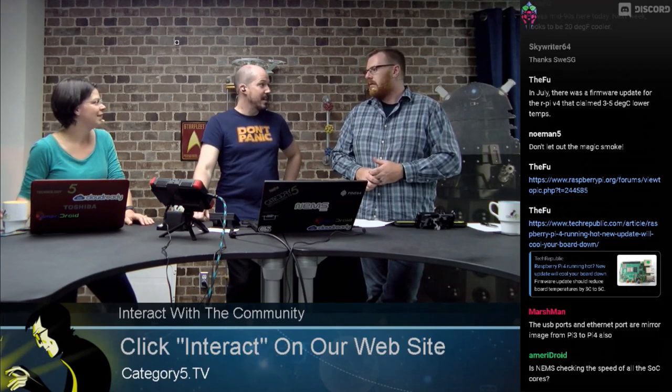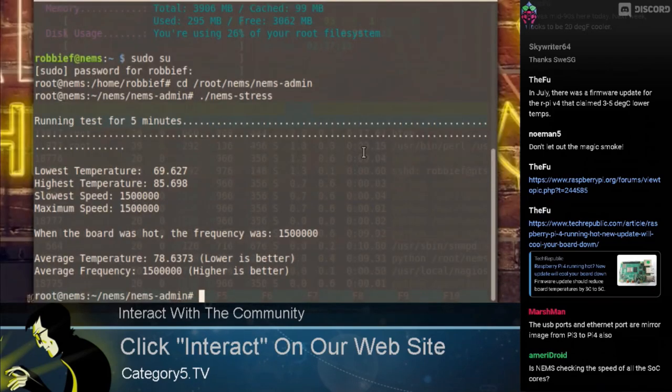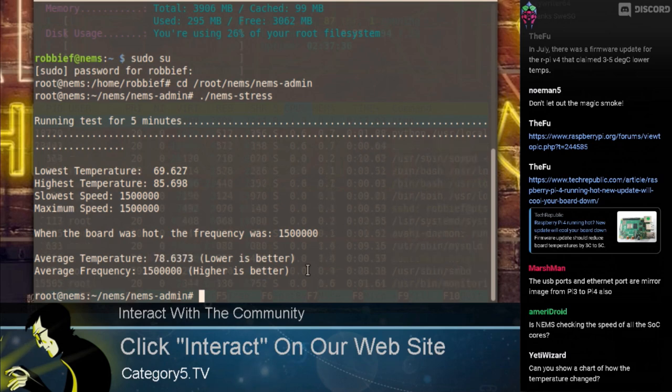How often would you be using your Pi to the point where you've maxed it out for a sustained period? We're pushing this to its knees specifically to see if it would throttle — and it didn't get super hot. I've seen Odroid XU4s get hotter than 85 degrees and sustain that happily. There's no heat sink whatsoever and we're sitting at about 85 degrees. Average temperature was 78.6373 degrees, and the average frequency is still 1.5 gigahertz.